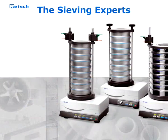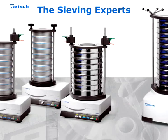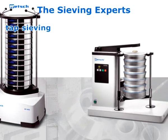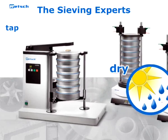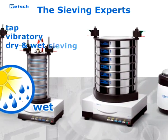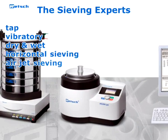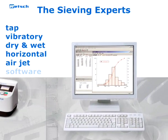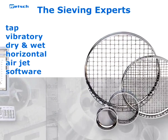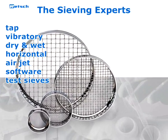As an expert for sieve analysis, RETCH offers the greatest product range in this segment. In addition to the AS200 TAP, the program also includes vibratory sieve shakers for dry and wet sieving, as well as instruments for horizontal and air jet sieving. The EasySieve software for automated evaluation of sieving results and the high-quality test sieves complete the line of products.